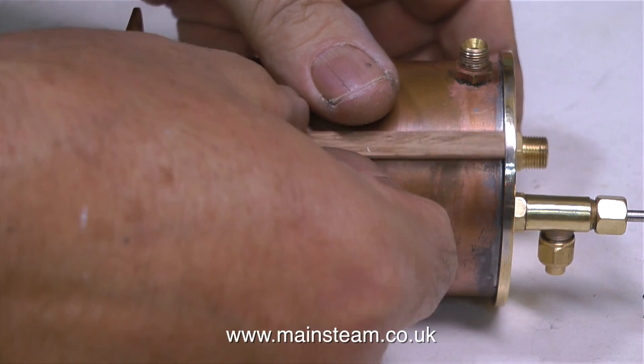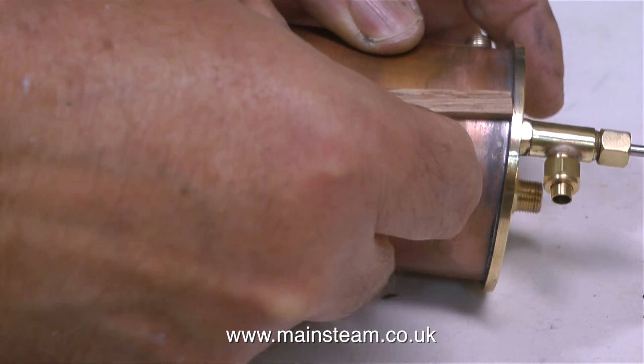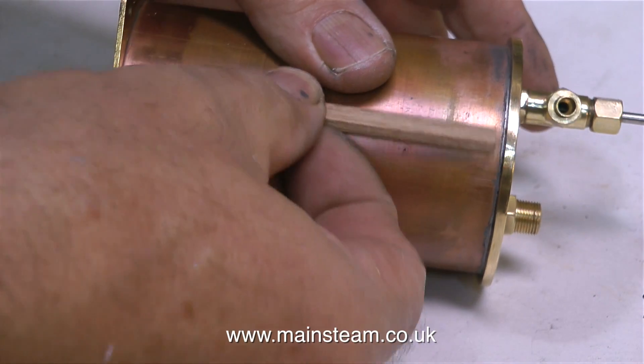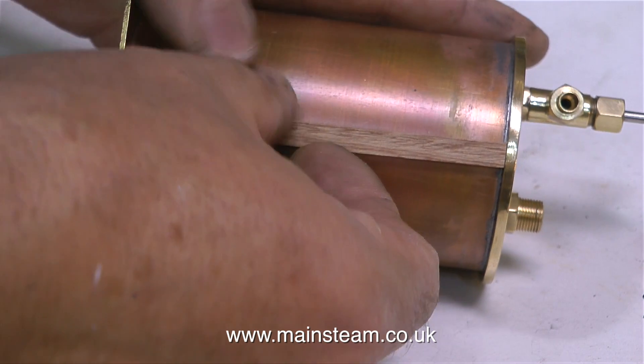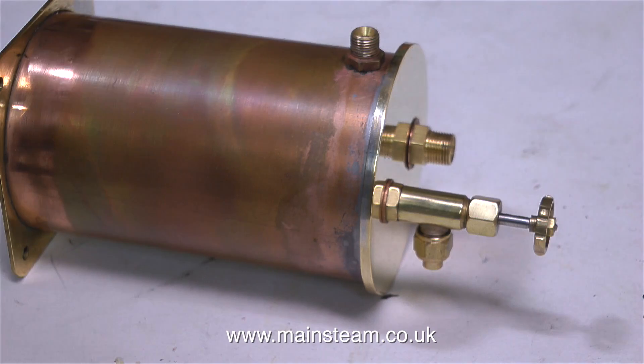A quick test fit confirms that this piece of wood is a perfect fit. A tip here: if you're building a condenser, it's very important to try the piece of mahogany all the way around the condenser in different places. If the brass base plate and top cap are not soldered precisely in the correct position, you could find that you need longer and shorter pieces of mahogany to fit all the way around.